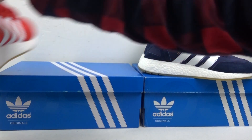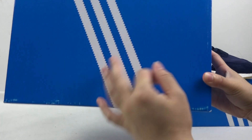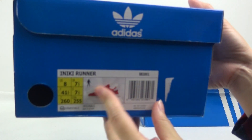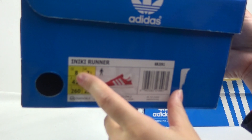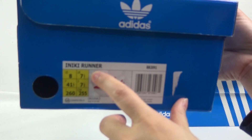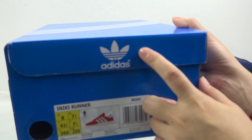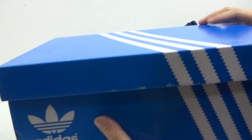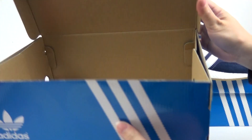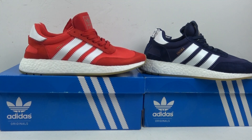Now let's show you the box. The top is very simple. On this patch we can get more information about the shoes — we also got the size and the name of the shoes, and the Adidas logo here. The back and the bottom, and the inside — nothing special, very simple.